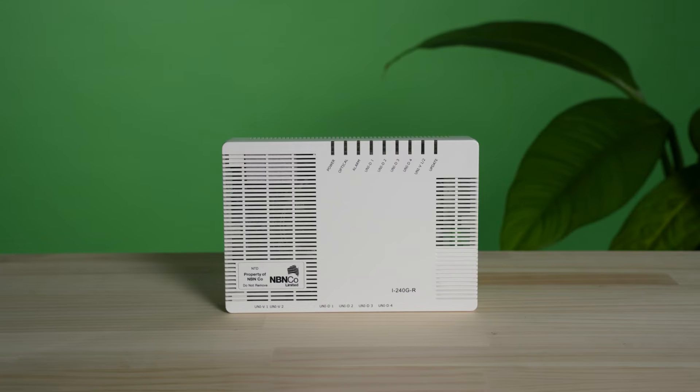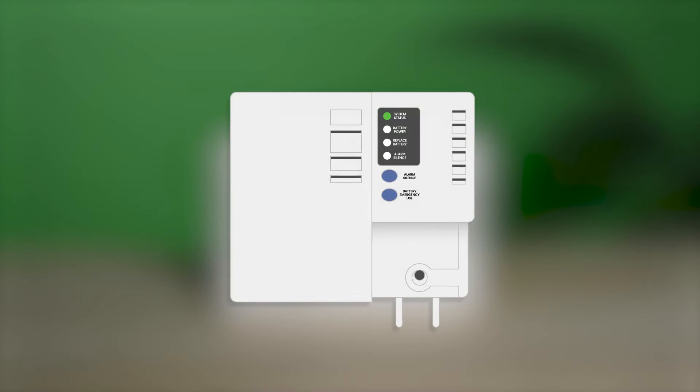In your home, your NTD will be mounted to the wall, and may even be beside an optional battery backup box. On the underside is where all the plugging will happen, so a good idea is to make some space for ease of access.